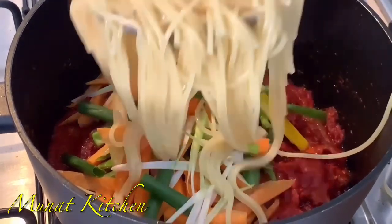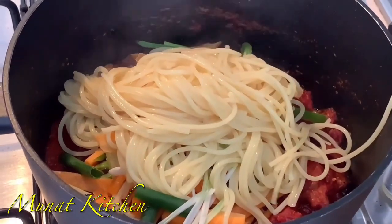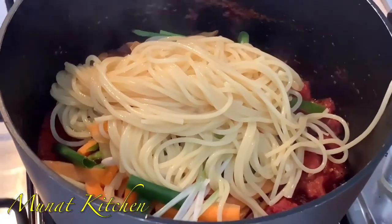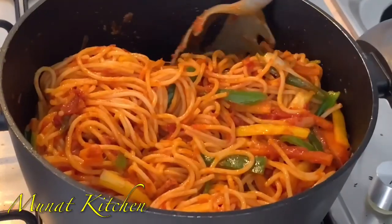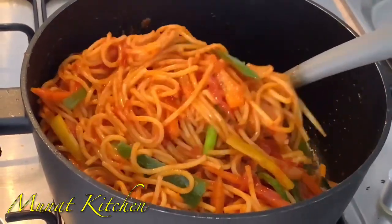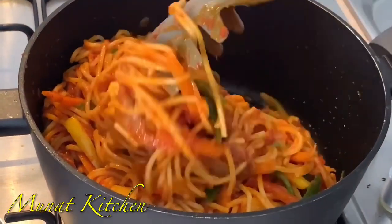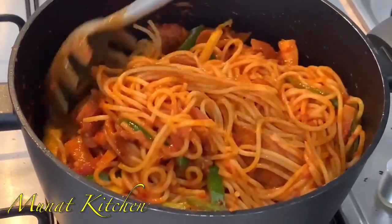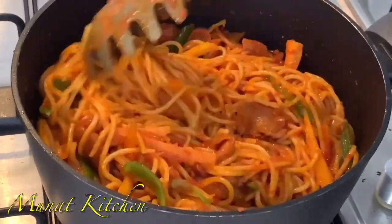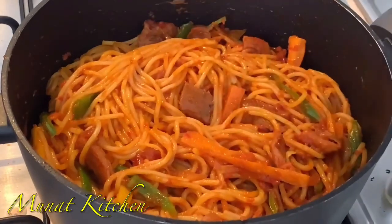Hello lovelies, welcome back once again to my channel. How are you all doing? If you are new here, you are welcome and thank you so much for coming. Today I'm sharing with you simple pasta jollof — so simple and easy to make. Don't forget to like this video, let's get started.